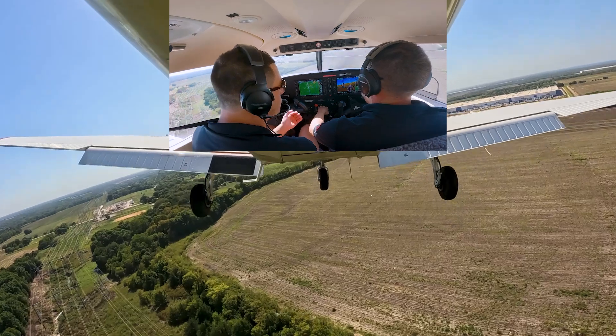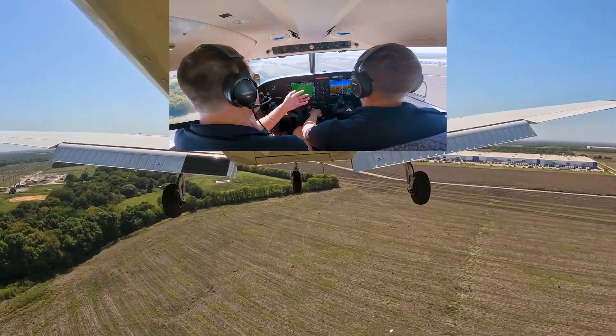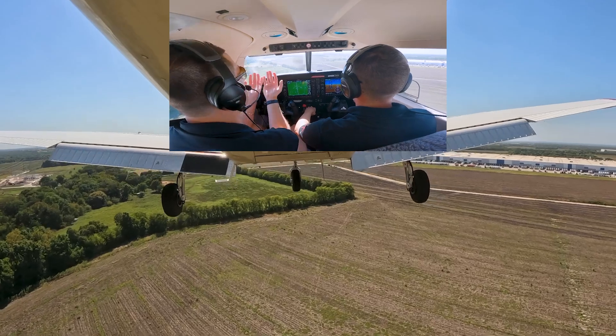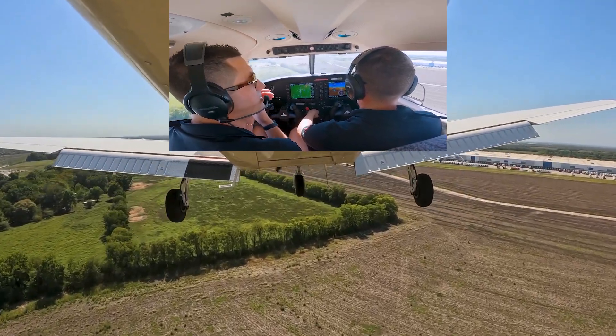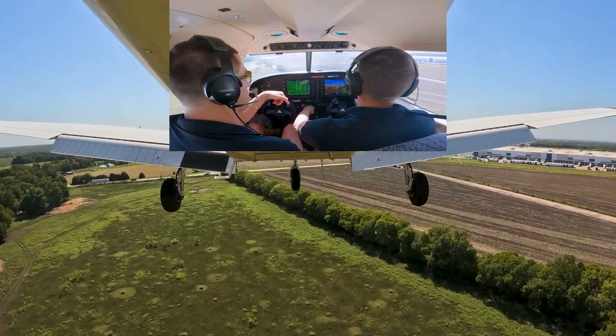Here we are on final. Full flaps — we should be at about 70 knots, which we are. Slowly pulling back to about the low 60s, about 61 knots. You can see he keeps messing with the power — that's the deliberate error we're demonstrating.